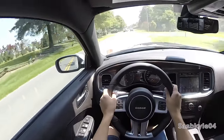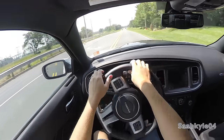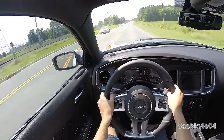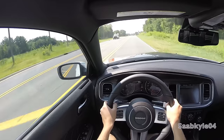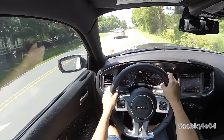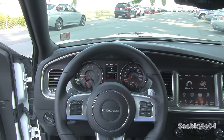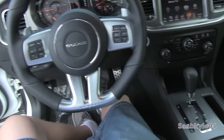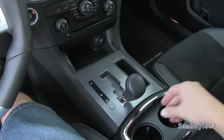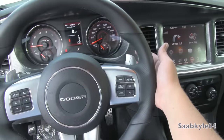Ride quality in the SRT is definitely on the stiff side, especially when you're in sport mode. It's not punishing, but you'll notice rougher roads more often than in an RT also equipped with 20-inch wheels. The Charger RT is a bit more taut than a 300C, but still quite comfortable for daily use. If you're looking for a softer ride, a 300 is a better bet. As far as the gearbox, the 5-speed automatic continued through the second generation, with the SRT receiving unique programming for more responsive gear changes. You also have aluminum paddle shifters and the standard autostick manumatic feature.